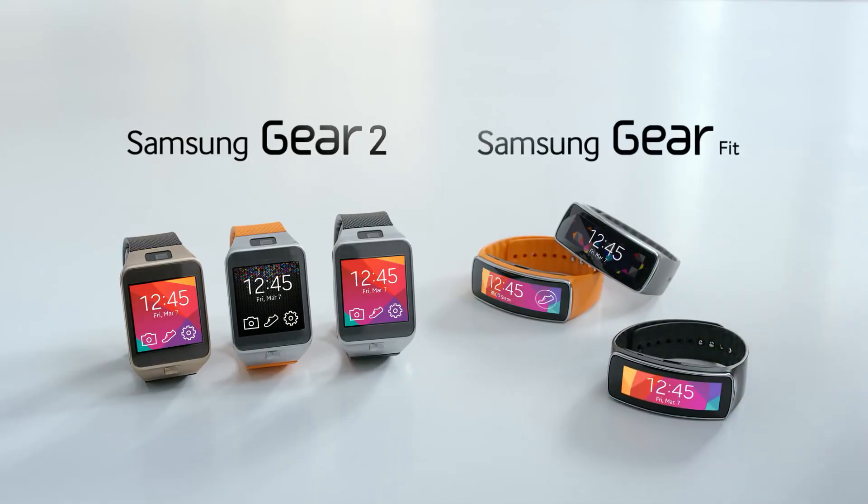Thank you for watching. This was the official hands-on video for the Samsung Gear 2 and the Gear Fit.